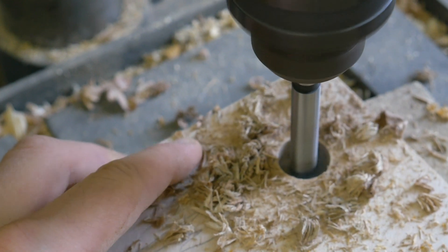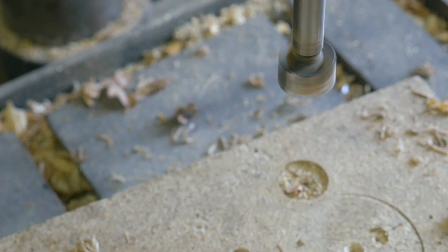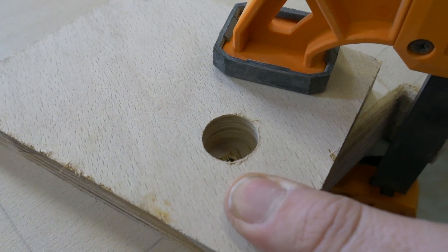We obviously don't want anything impacting that pressing surface, so to make sure it sits nice and flush we're recessing the bolts to the underside of the plate. Because we're marking and drilling through the top of the plate, the point in the middle of the Forstner bit has got nothing to bite into. So we've made a little plywood jig and we clamped this in place for each of the holes to keep everything nice and centred.